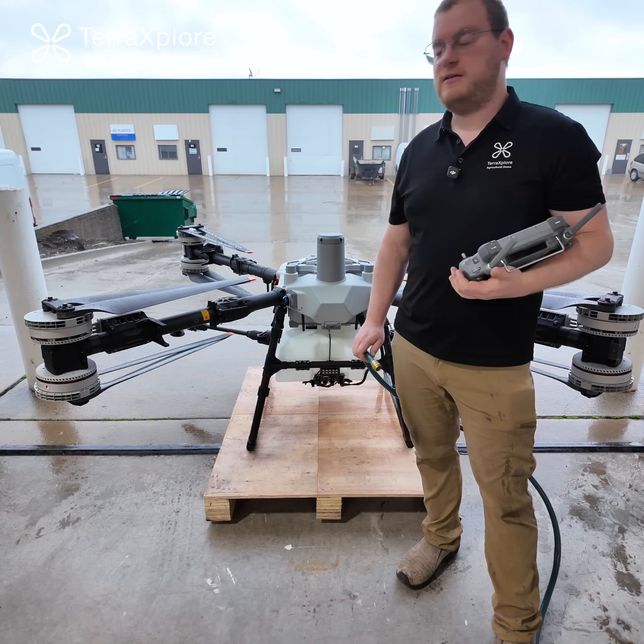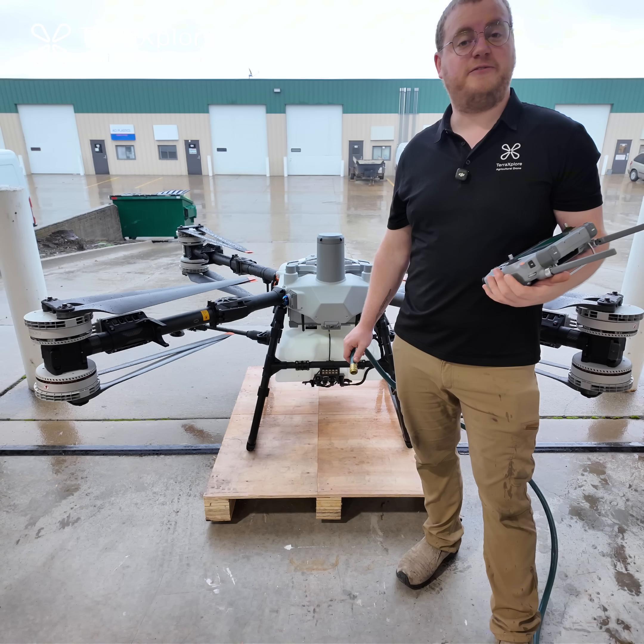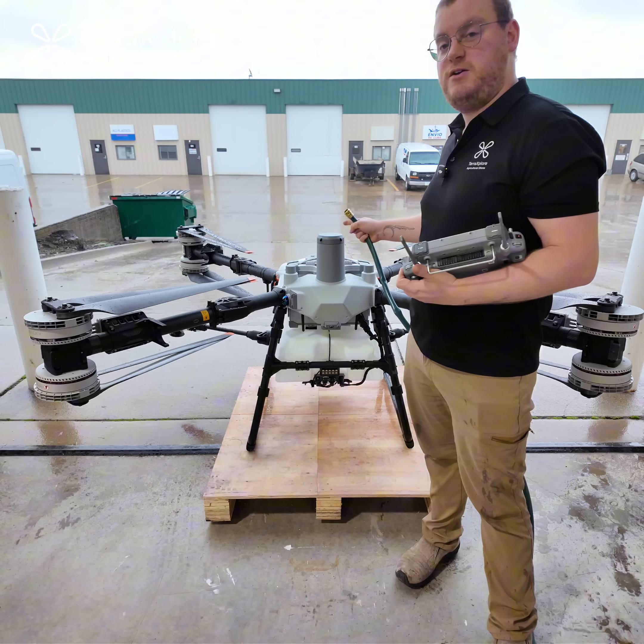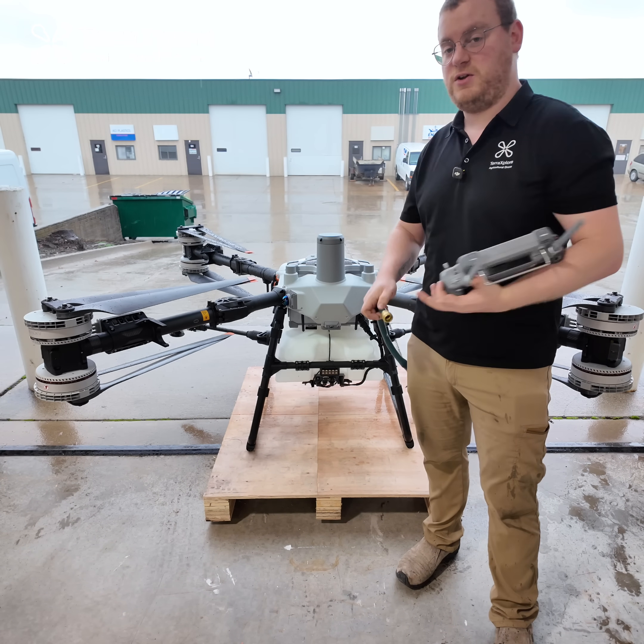Hey everybody. Today we have a quick little T100 video for you. We're going to show you how to flush out your spray system. For this you're going to need a hose, T100, a battery, and your controller.